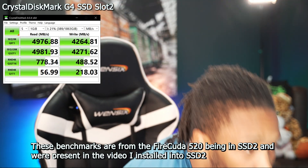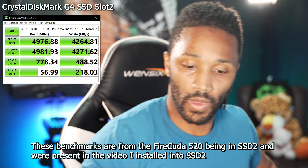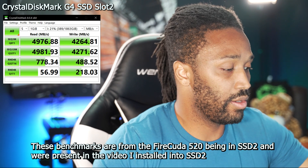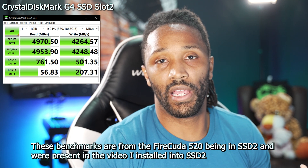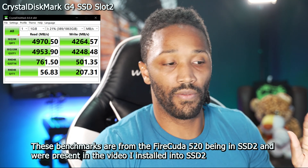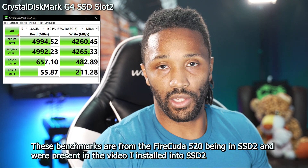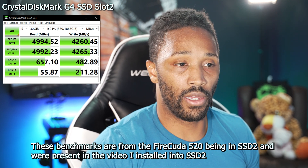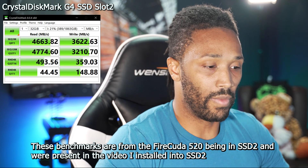I can see the screen is going. Most recent test — this is in SSD slot two — this is a 5000 by 5000, so 5000 read by 5000 write. FireCuda 520, PCIe 4.0, that's a Gen 4 SSD. We're trying to determine whether slot one or slot two makes a difference.